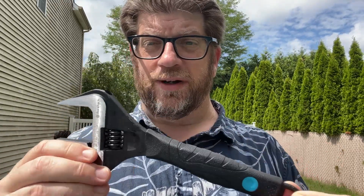Real quick, I just want to talk about it. It's a nice wrench. It came well packaged. It actually had a little bit of oil and grease on it to kind of keep the moisture out.